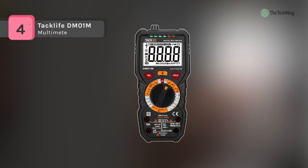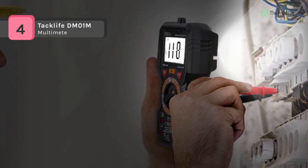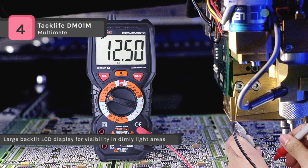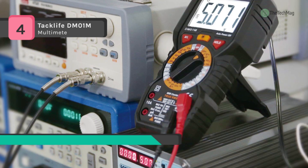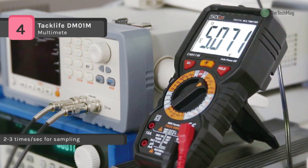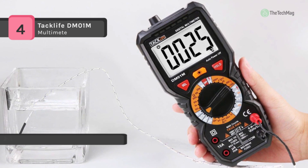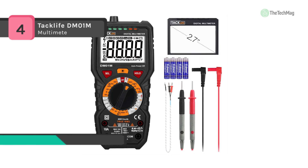The TRACLIFE DM-01M is designed to safely and accurately address automotive and household electrical issues. It is equipped with a K-type thermocouple which helps you quickly check the temperature of the measured object. It features 600 milliamp and 10 amp fuses for safety protection. It offers a backlight and flashlight which work together to save battery power, and has a continuity buzzer and flashing LCD to ensure your electrical components are in good working condition.